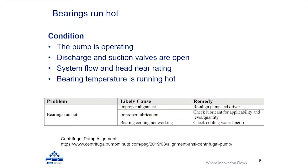Another failure condition you can see in the pump is related to the bearings running hot. In this particular condition, the pump is operating with valves open, and the flow in the system is near the rated point, so there's no apparent hydraulic performance issue. However, the bearing temperature is higher than desired, causing the bearings to run hot.